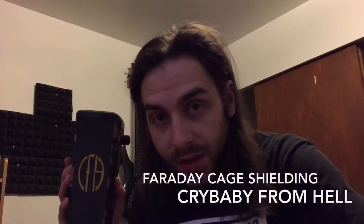Alright guys, today I'm gonna be showing you how to shield your wah pedal. Everybody knows once you get to a show there's radio frequency around, and this is the culprit for picking it up.